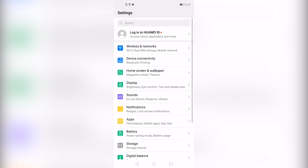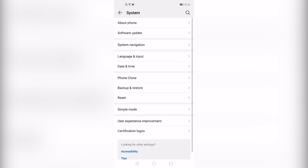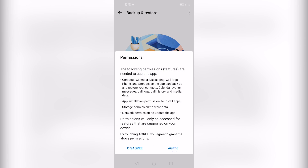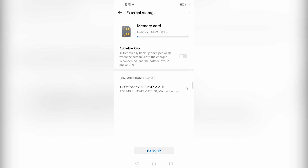Now open Settings and go to System and Updates, then click Backup and Restore, then click Data Backup. Click Next, agree to external storage memory card, and you will see a file named 17 October 2019.